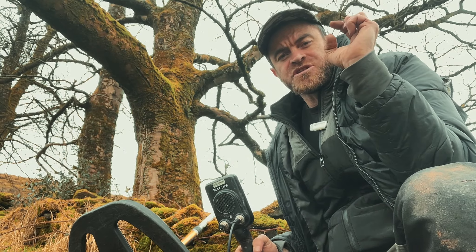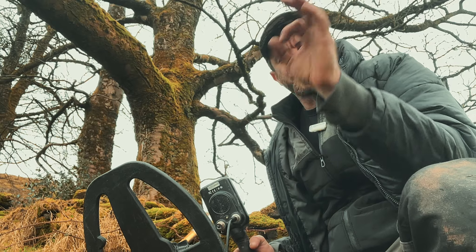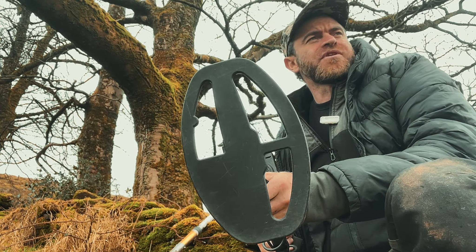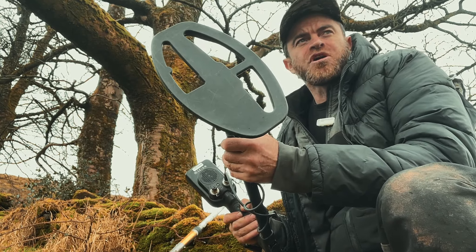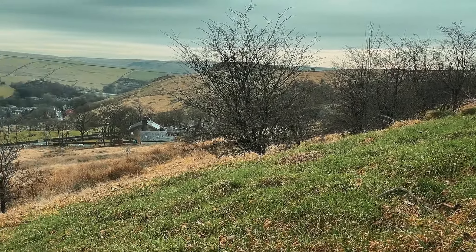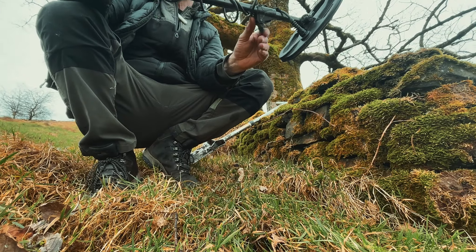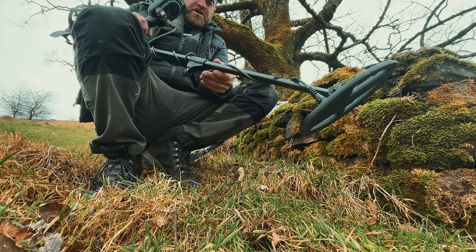Quite a while ago now I had a big silver florin, Josh V florin, and a gold ring off here. I've got a smaller coil on the Legend. All this is normally overgrown, but it's all died back and this 9.5x6 coil will do great on this kind of terrain.